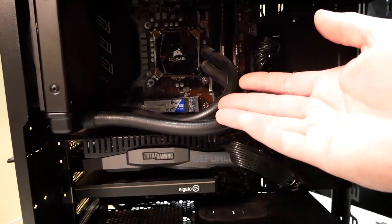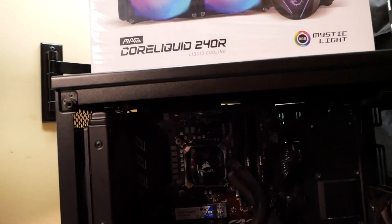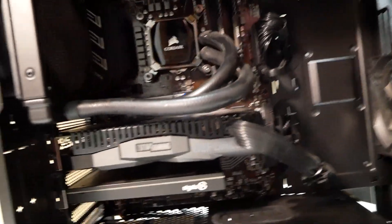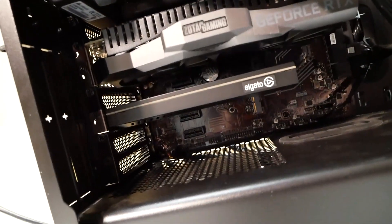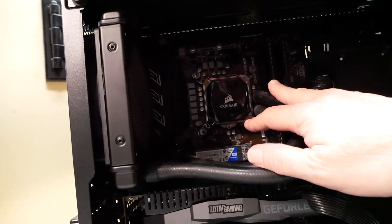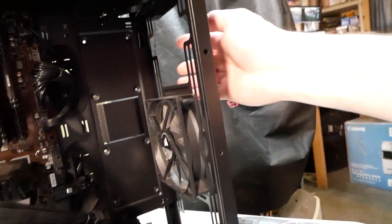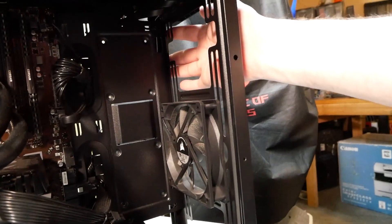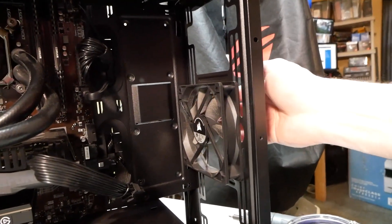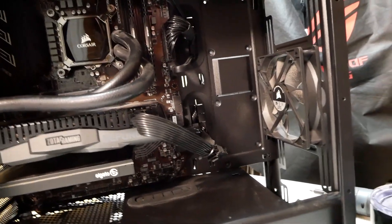This is the de-installation and installation guide for this particular water cooler. Hopefully this will help somebody out who's trying to install or uninstall this type of cooler. My plan is to strip this cooler out and then mount the new one in the front. I've already taken off the front panel, exposing the screws to the fan which we're going to remove entirely. Let's get started.